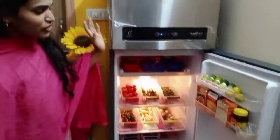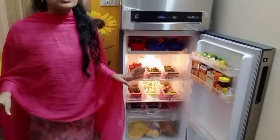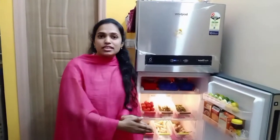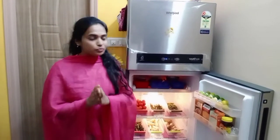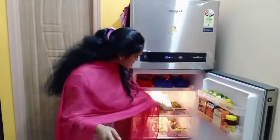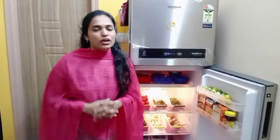I will show you my fridge organization. I organized this fridge, and before I explain, I will bring everything here and explain it to you.